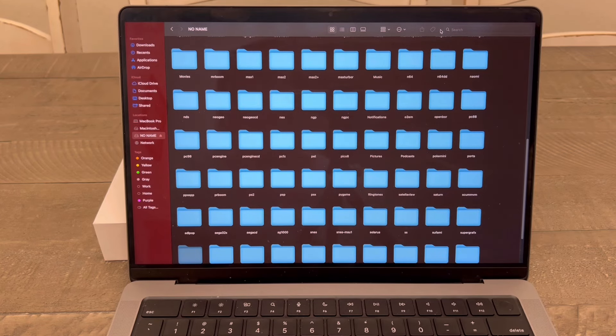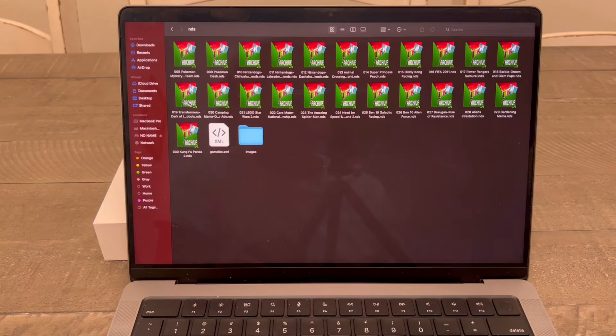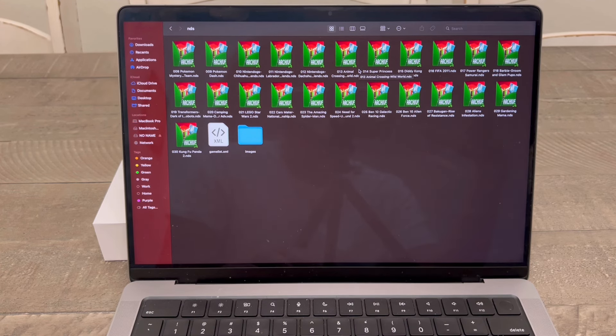So, you plug the SD card in. You know that you want to get a Nintendo DS game. All you're going to do is look for the Nintendo DS folder, which is going to be right here for me. You're going to let it load up, and then you're going to see the games that are in here with the images. As you can see — LEGO Star Wars, Nintendogs, Animal Crossing, etc. I want to put a game that I don't have in here.